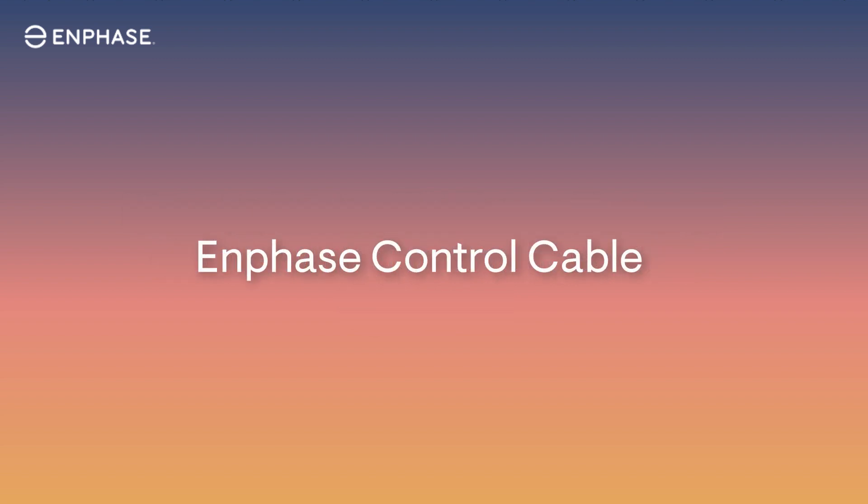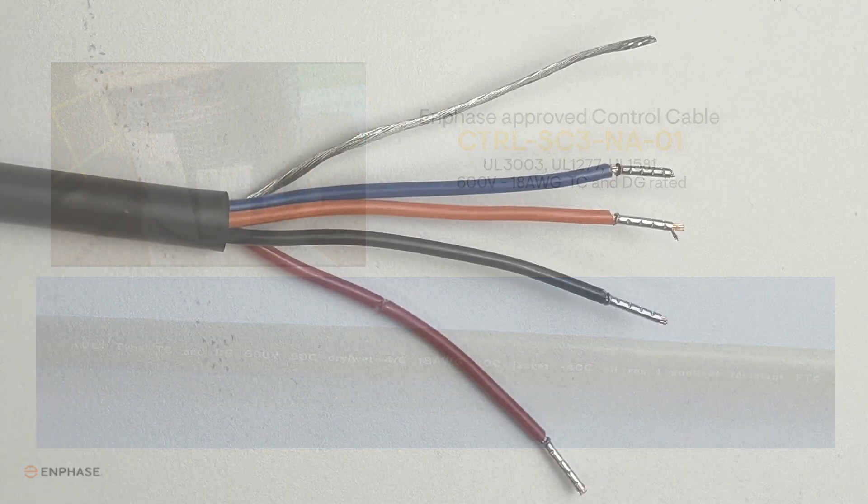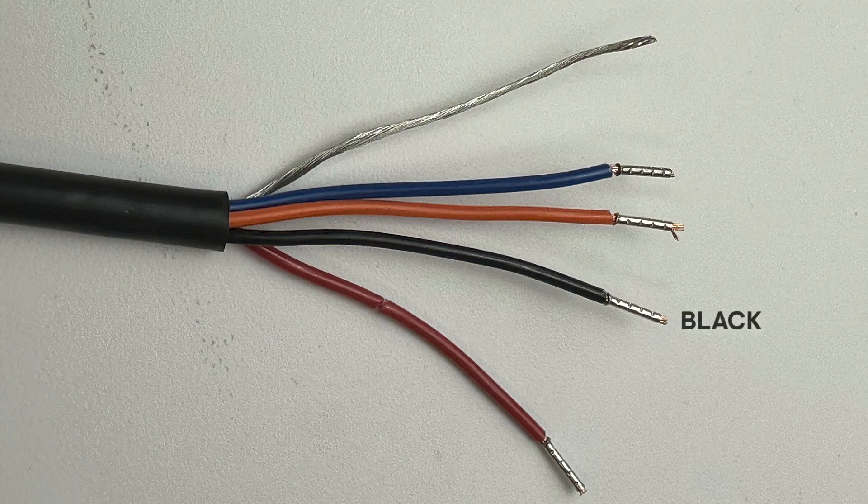The Enphase control cable is a UL-listed cable and is the only approved cable for use in Enphase systems. It's a four-conductor cable. The conductors are black, orange, blue, and red, and the shield of the cable is called the drain wire.